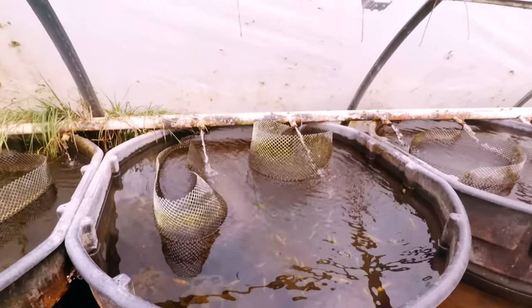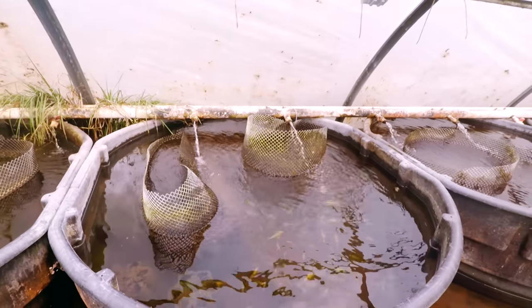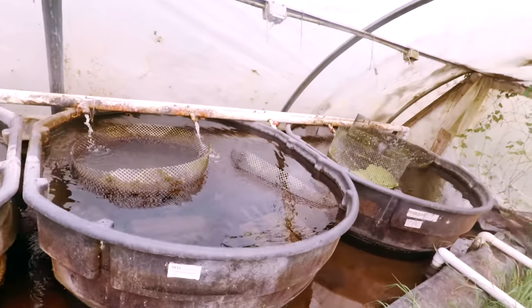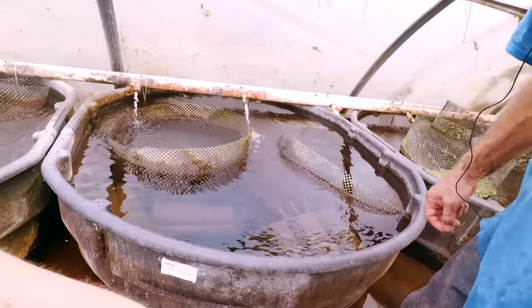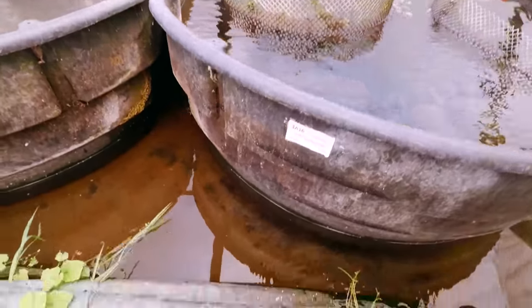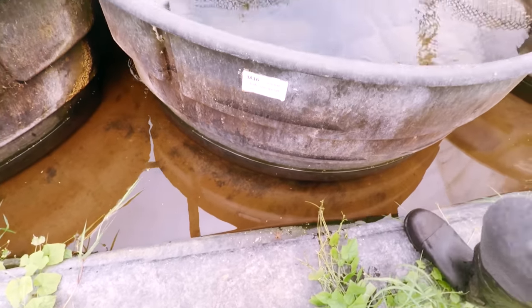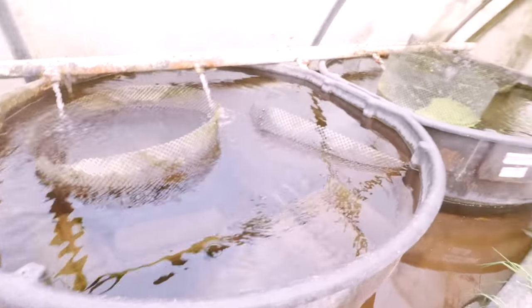This is a batch of OB cichlids getting ready to be harvested. That's a crazy spider. That's actually a wolf spider, but we have diving water spiders too — they pack a pretty good bite.